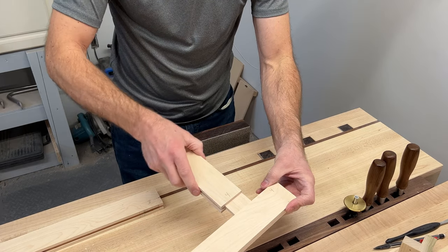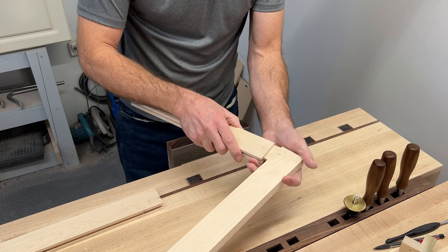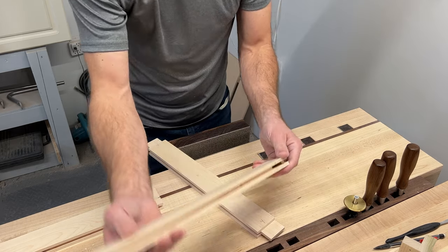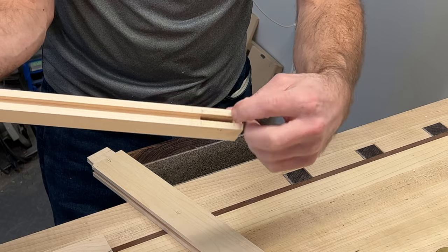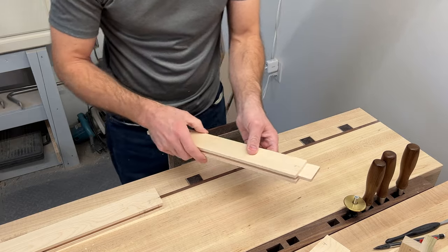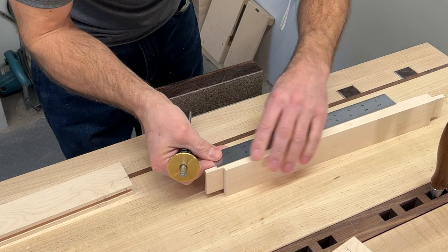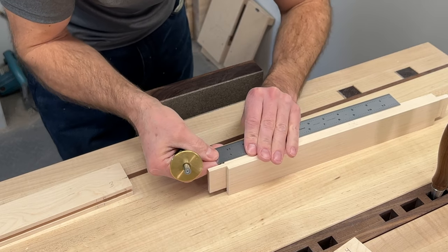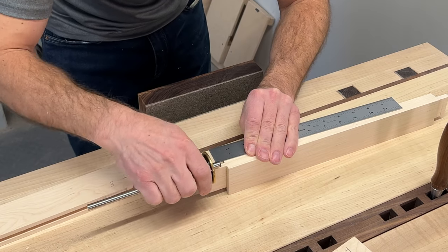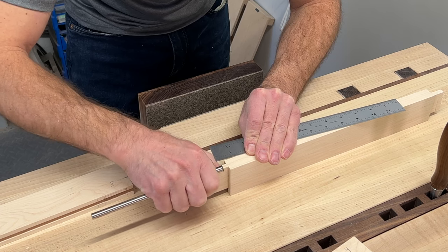I've got that fitting into the dado in one piece of the web frame. Now, in order to get it to go in all the way — because I've made the mortise inset about three-eighths of an inch from the end — I need to cut that little notch or haunch onto the other piece. I'm using my ruler from the shoulder, going to three-eighths of an inch, and I set my marking gauge to that so I can make a scribe line where I want to cut.